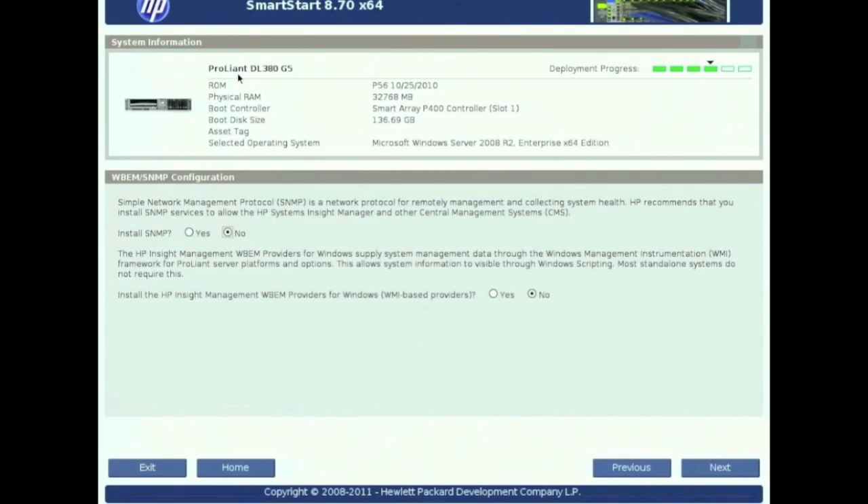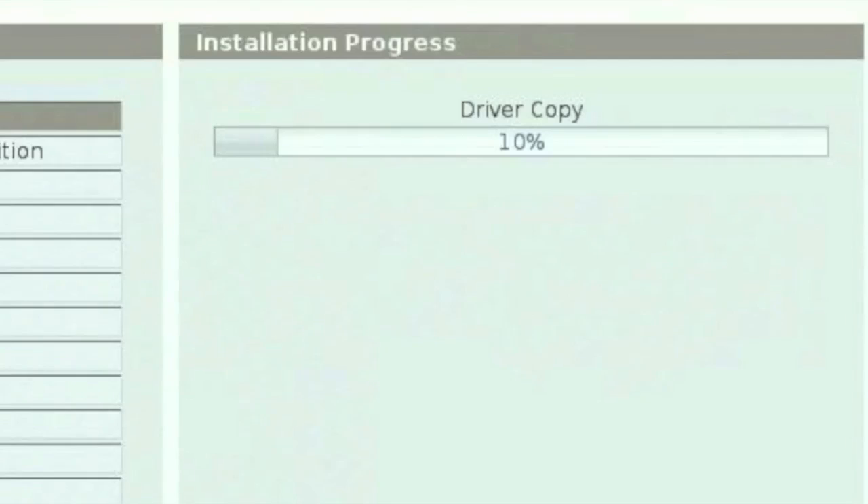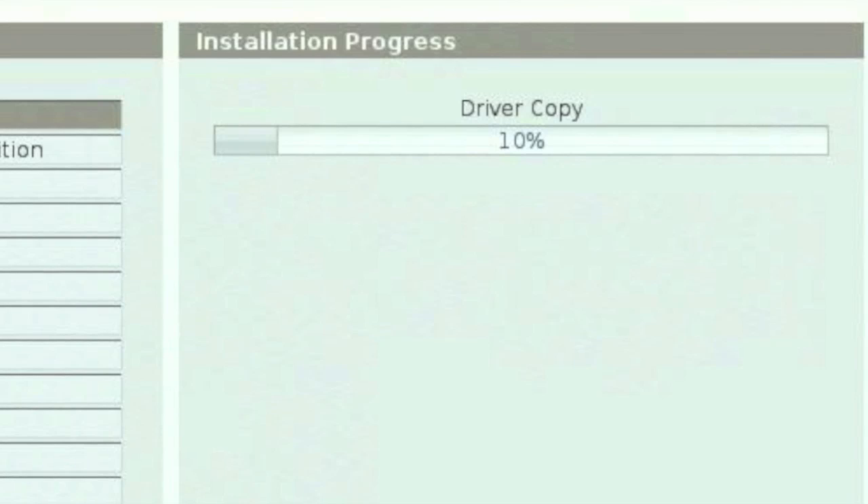On the next screen you type in all your information — the server name, your company information, and so on. Hit Next. I typically say No to SNMP, but it's up to you. Make the changes there and hit Next. Leave the Express option and hit Next. Verify all your information, and when you hit Next that's going to start installing the drivers. So that's it — this is how you build the server and configure the RAID array. Thanks for watching.